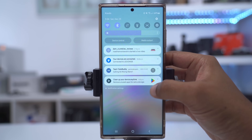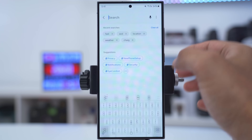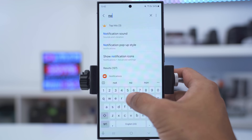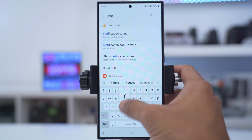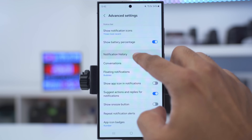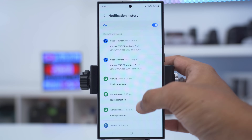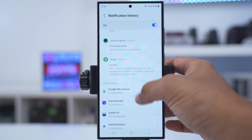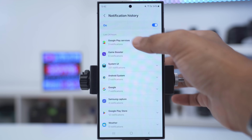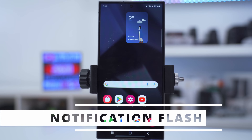If you've ever had a bunch of notifications and accidentally swiped one away that you really needed to see, there's an easy way to get it back. Go into settings, search 'notification', look for notification history, tap on it, and make sure it's turned on. That will allow you to scroll through and find all your notifications — it even groups them together. Super handy feature.